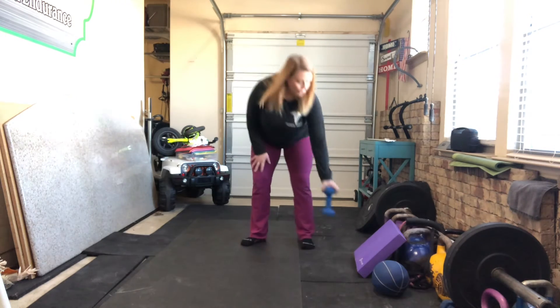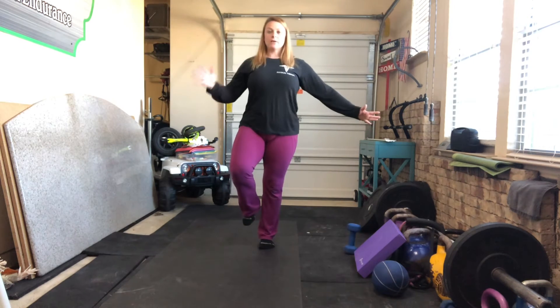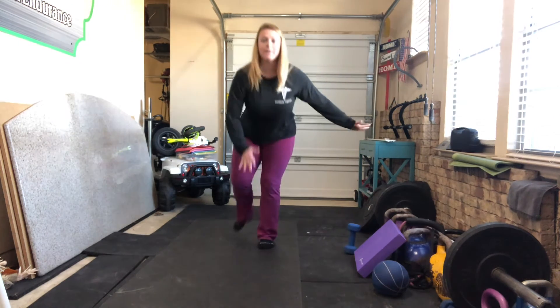If this is too much with the dumbbell, you can practice with your hand — getting good and balanced on one foot, reaching down with your hand, reaching for that foot, and then coming back up.